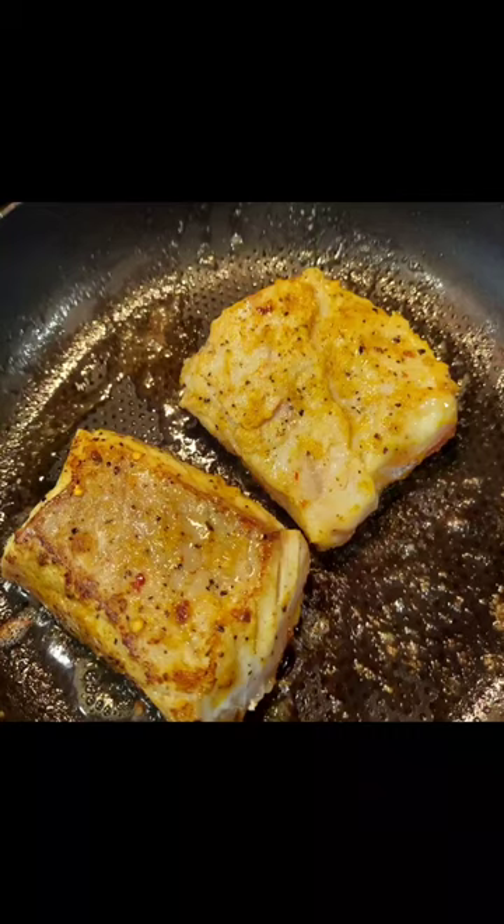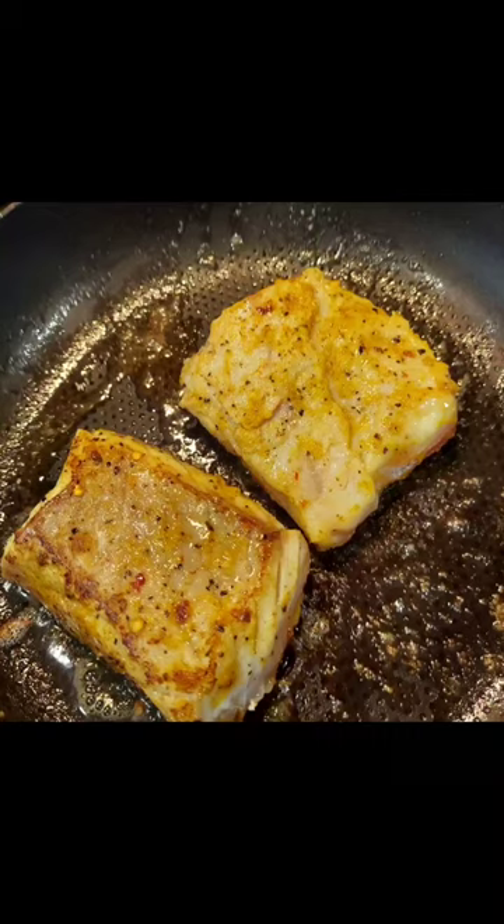We add oil on both sides. We cover and cook the fish.